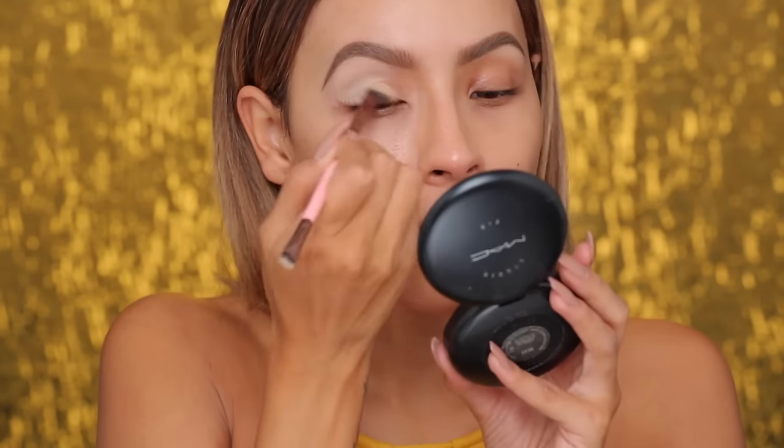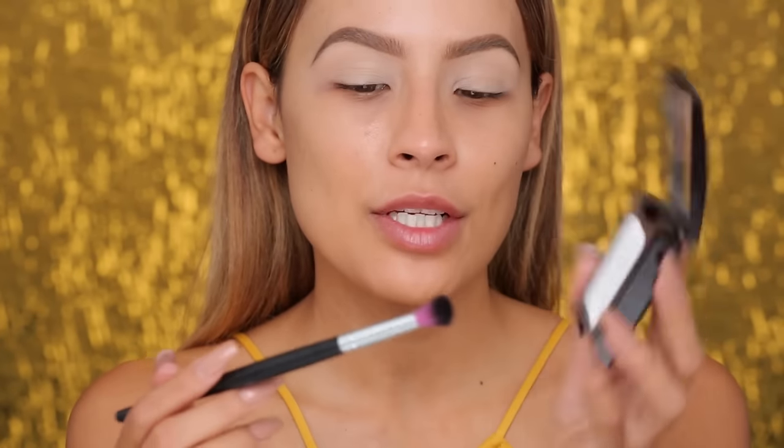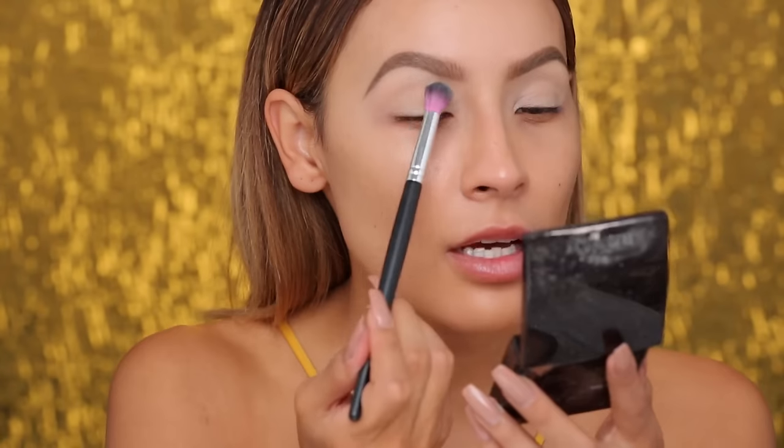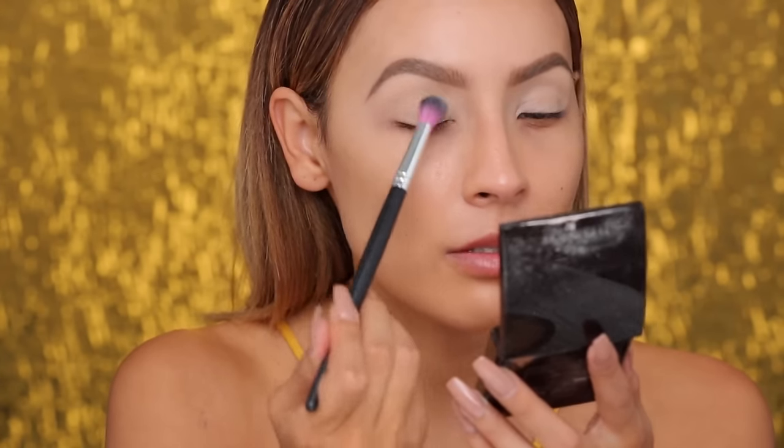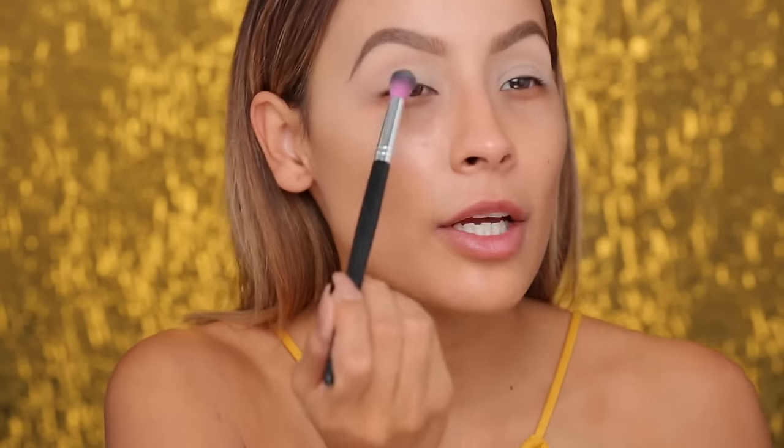You just want to put a light layer of this all over the lid up to the brow bone. Next, I'm just going to take the Laura Mercier Translucent Powder — this is the pressed powder on a Sedona Lace EB13 brush — and set the eyeshadow base with this. I usually use MAC Blanc type but I just set it all the way down to my crease.